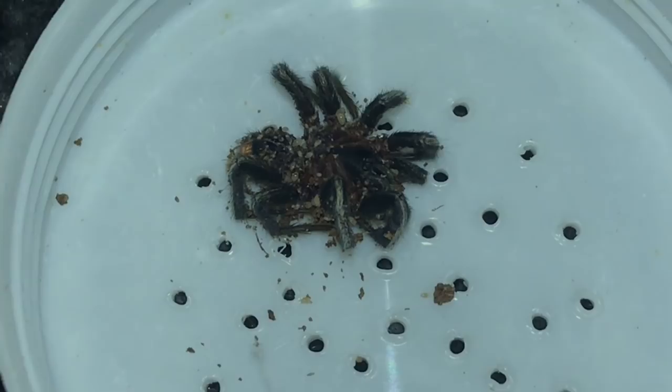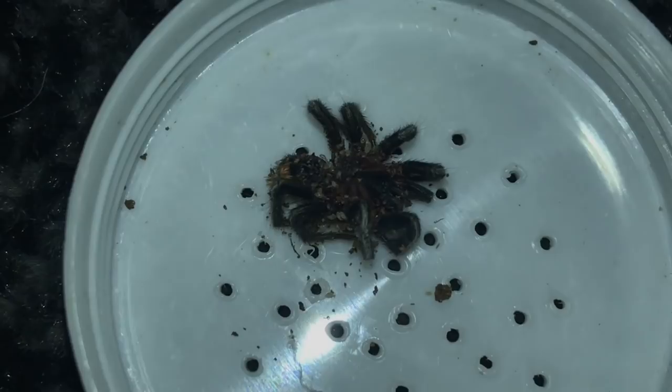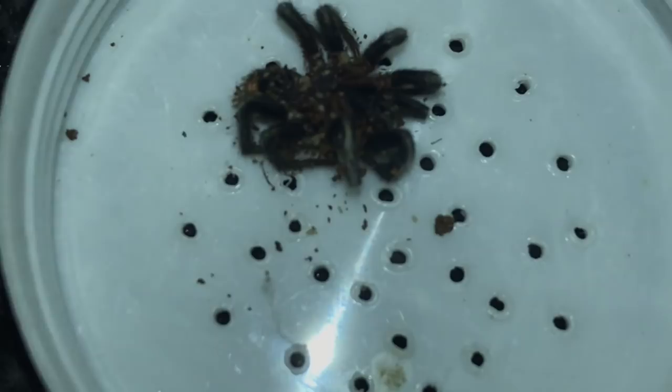Since he is covered in mites, I will not be able to preserve him because the mites have already eaten quite a bit of him. Oh wait — what is that one? You are not a mite — oh wait, yeah, I think it's just a skinny mite.